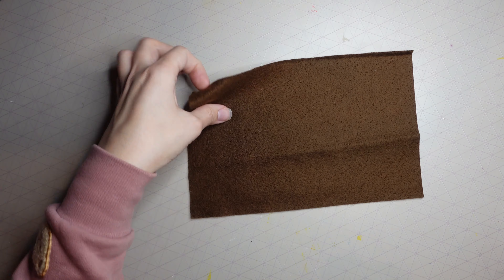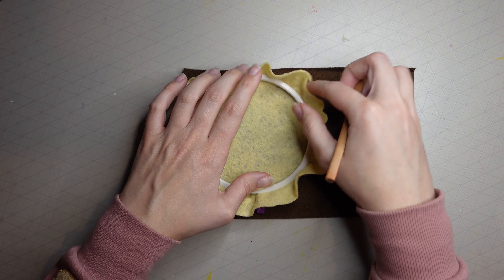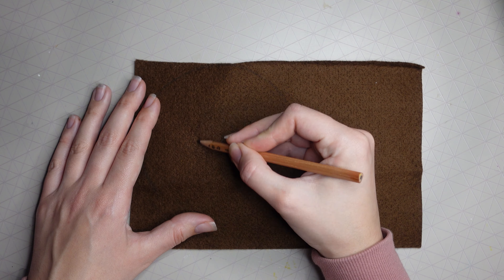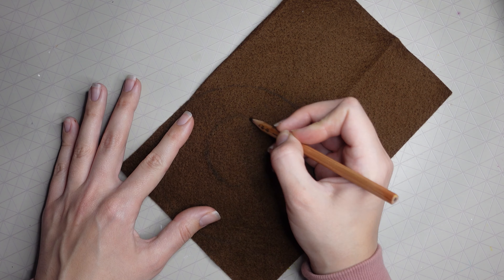Make sure to leave around an inch or a couple of centimeters, as we're going to need this when we finish off the hoop at the end of the video. Next, grab a piece of felt for your bear color — I'm doing a brown bear and I drew a bear freehand.